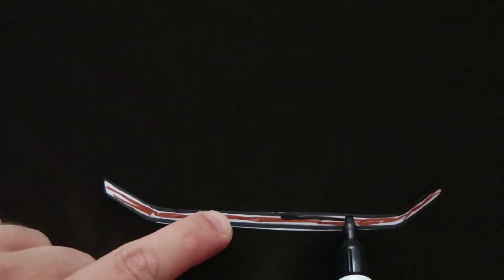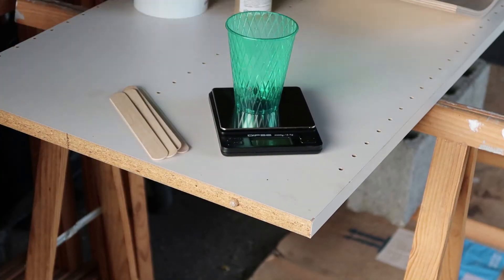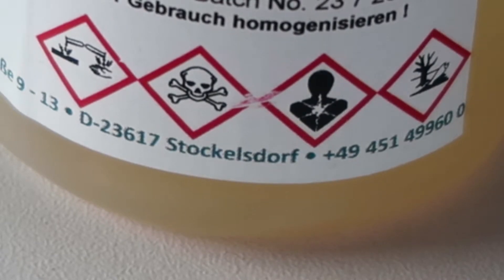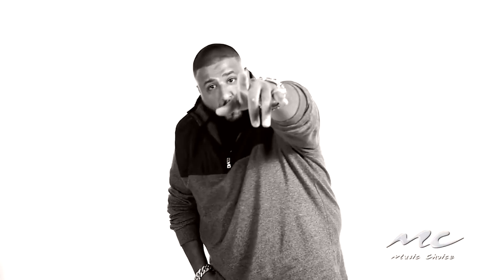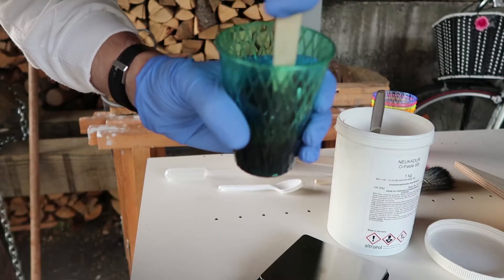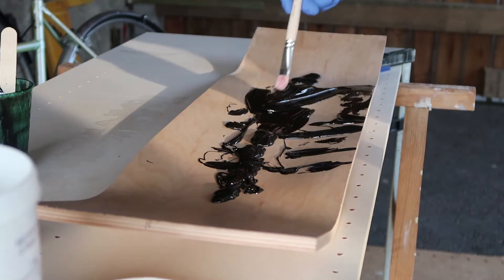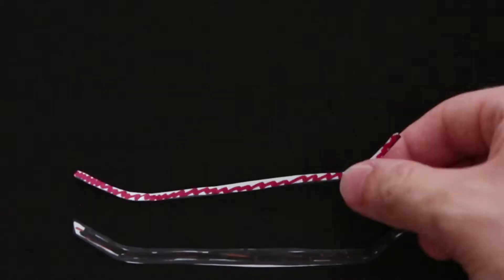Quick explanation: first we need to put a layer of mold epoxy onto my uncut skateboard. That's the hardener — you can seriously hurt yourself if you don't handle this correctly. Epoxy, spoon, pipette, paintbrush — don't forget your gloves. This enables me to have a smooth mold and to get rid of the porosity of the wood.